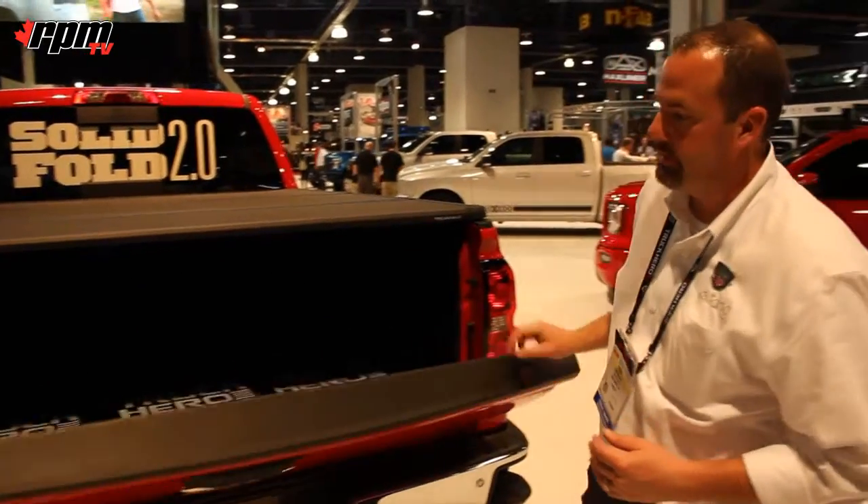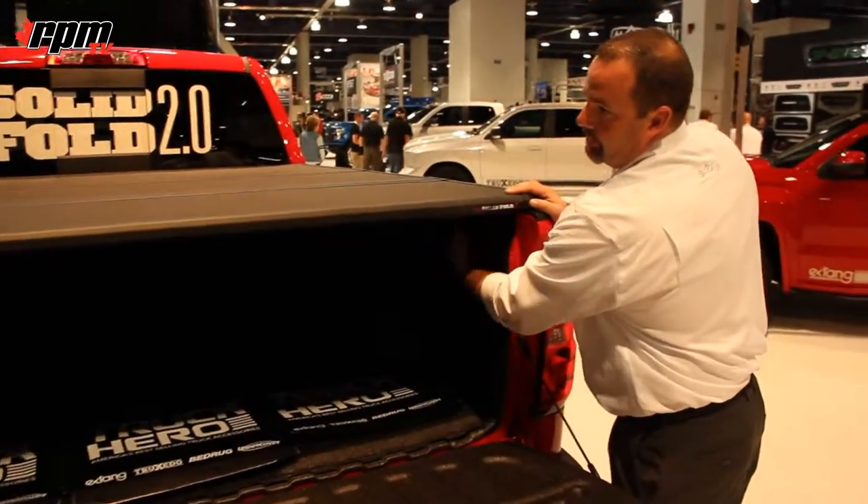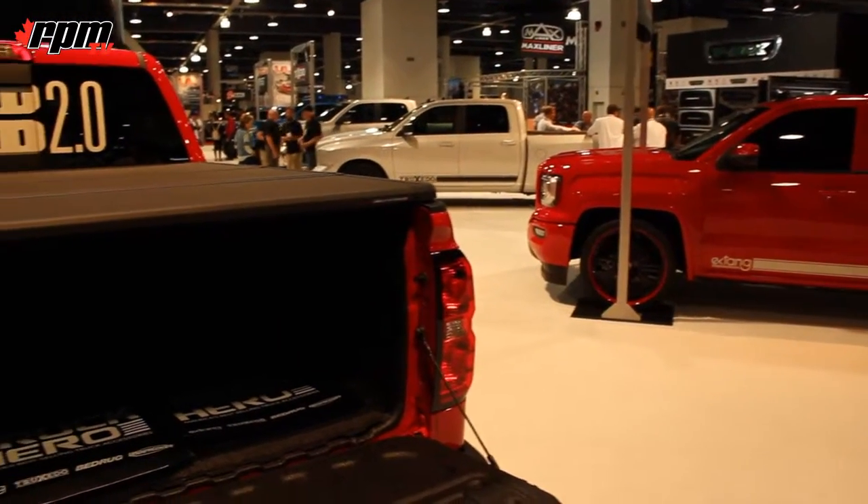There are four clamps that you'll engage on the Solid Fold. In the rear, it's a spring-loaded clamp. You simply pull down to release each side, and you can fold the cover open.